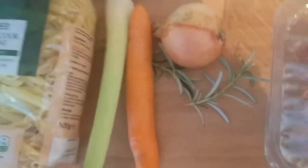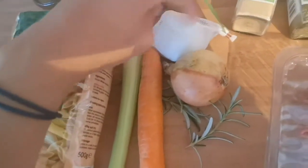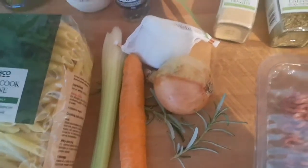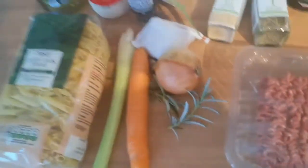I'm going to put in the blender the celery, carrot, onion, rosemary, and also two or three cloves of garlic so that it's easier to prepare, as I always do.